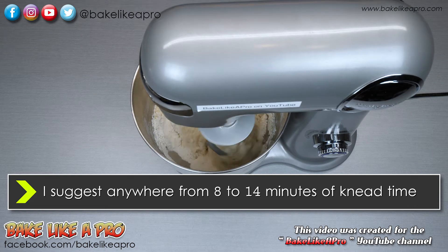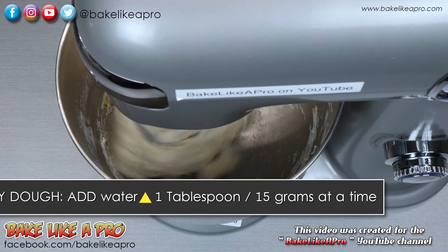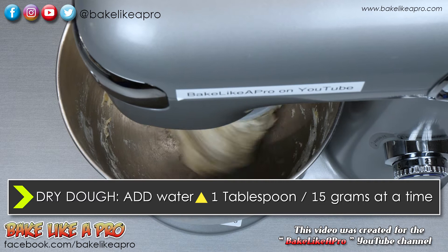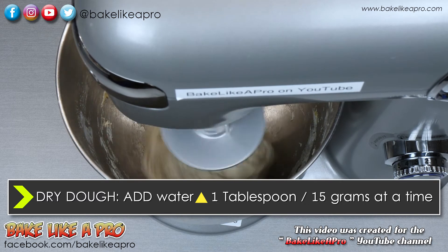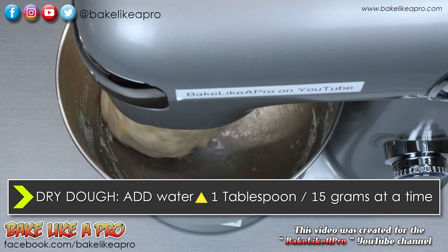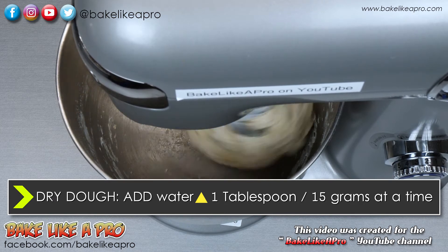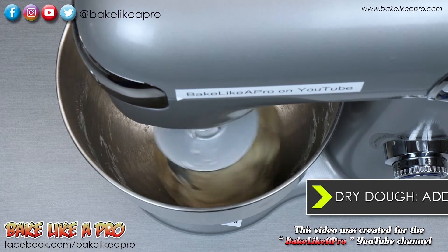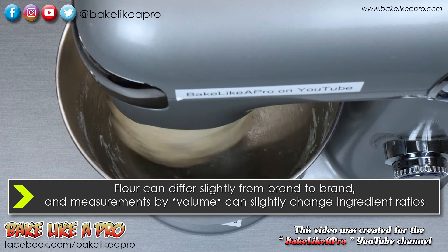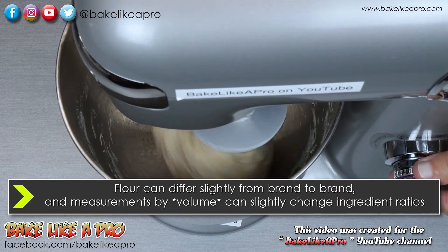You can see already that it's starting to form a ball. When you are doing your recipe, if you notice that your dough is not coming together or if it looks dry, add a little bit of water — very little bit at a time. Add about a tablespoon, which is 15 milliliters or 15 grams. Add a tablespoon, let the dough work a little bit more, then add another tablespoon.